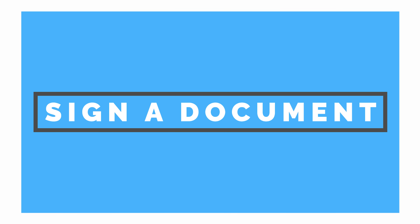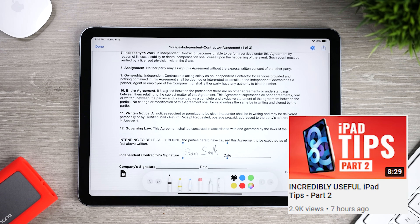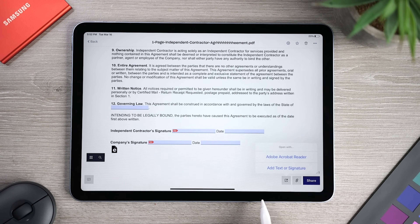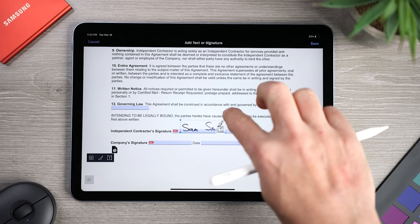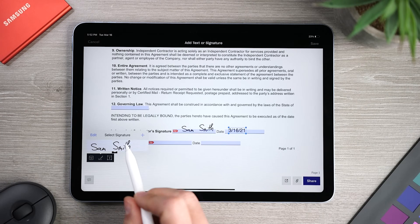Another tip, which is an absolute necessity now and an incredible time saver, is signing documents using the Apple Pencil. There are three different ways to accomplish this depending on which app you're using — I'll link to that video at the end. I'll show you how it's done in Dropbox: open the PDF, click on the Open With icon, and select 'Add Text or Signature.' You can now add a signature using the Apple Pencil, place and resize it on the screen, and you're good to go. I love this interface because it lets me add today's date, and my signature is saved for future use so I don't have to add it every time.